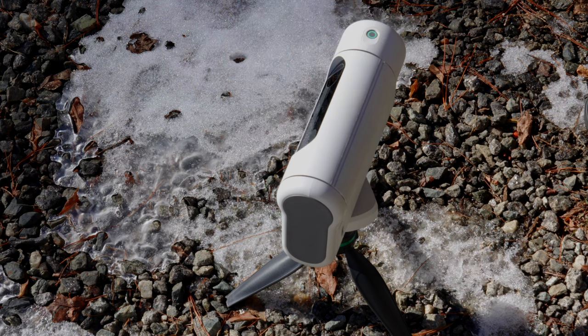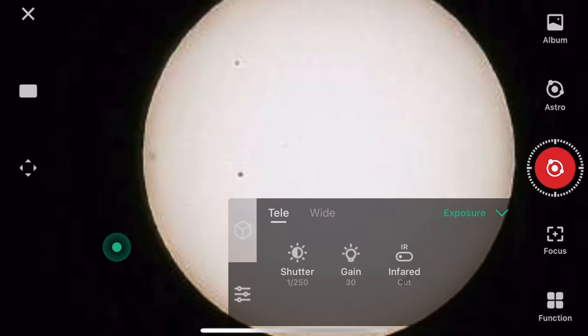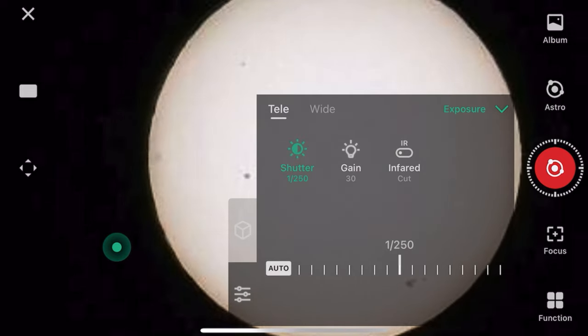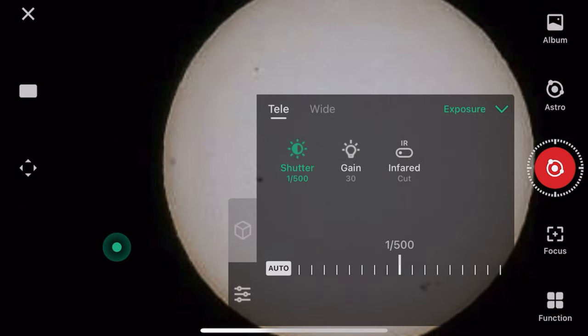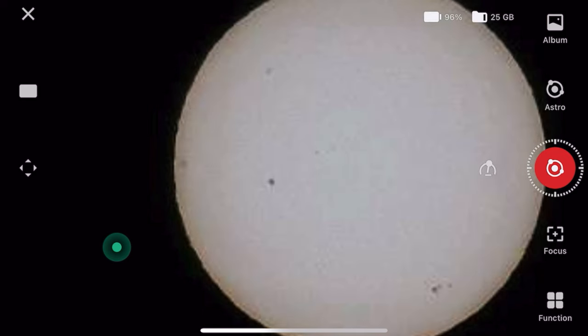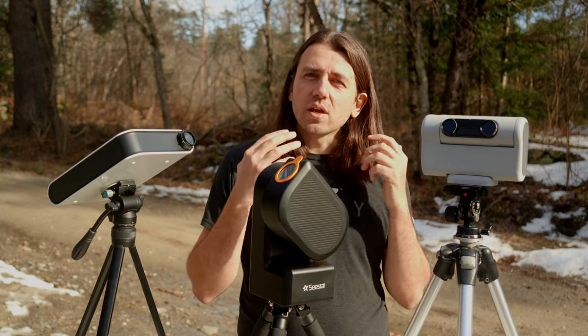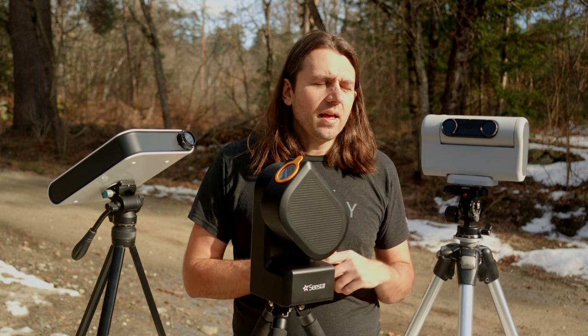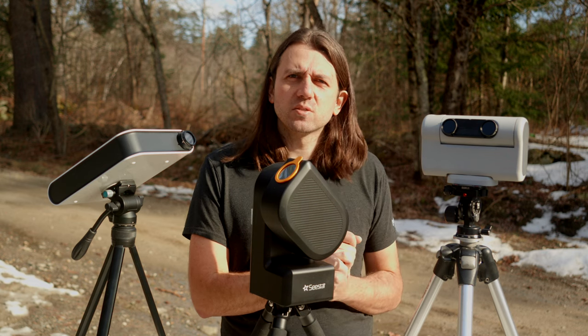The Dwarf has manual controls over gain and exposure timing. What I would suggest is find a combination of gain and shutter speed that gives you a properly exposed sun with the solar filter on. A properly exposed sun will be slightly brighter in the middle, darker on the limb — meaning the edges of the sun. And if there are sunspots, they should have nice contrast with the solar disk. Sunspots will also be your best bet for focusing, since autofocus doesn't work so well — you really want to manually focus on those sunspots.